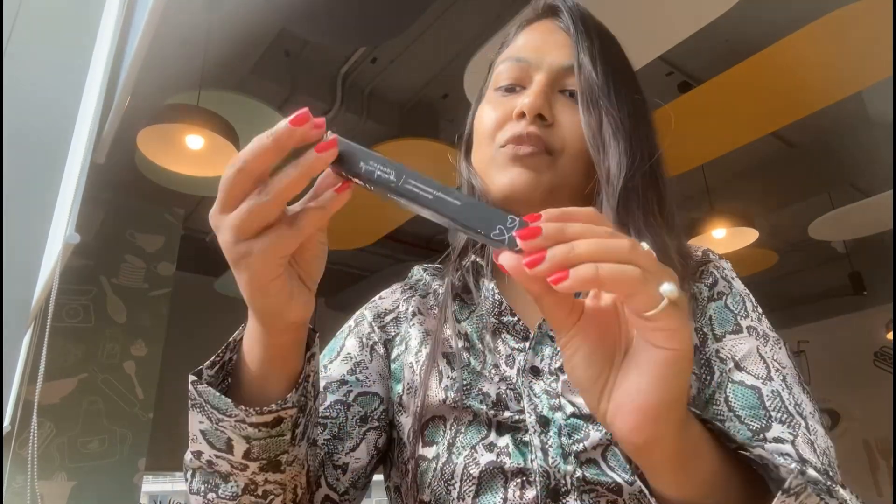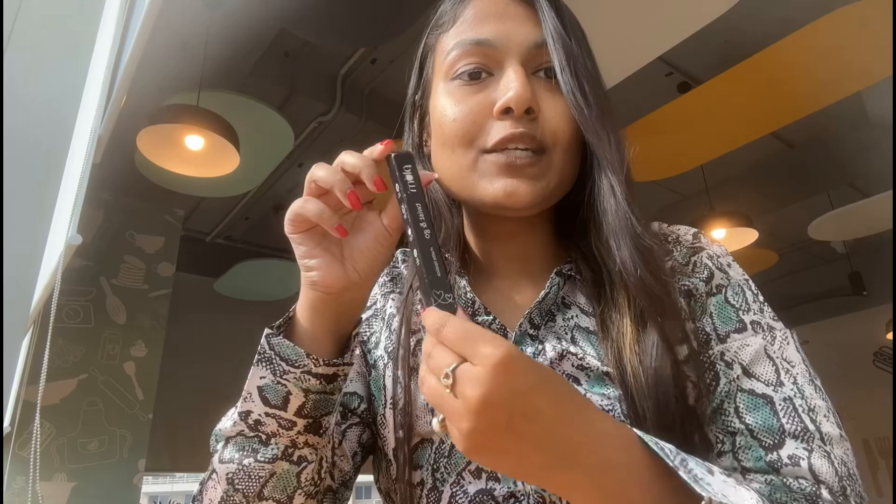Hi guys, Namaste! Welcome and welcome back to my channel. If you are new here, welcome to all of you. As you have already read by the title, this is going to be the unboxing, wear skin lips watch, and then the review of Plum's Twist and Go Matte Lipstick. I am in the shade 124 Witty Pink.